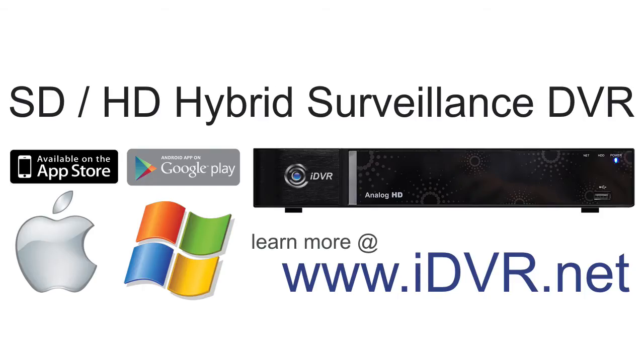For more information on the latest iDVRE hybrid HD CCTV DVRs, please visit www.idvr.net. Thank you for watching.